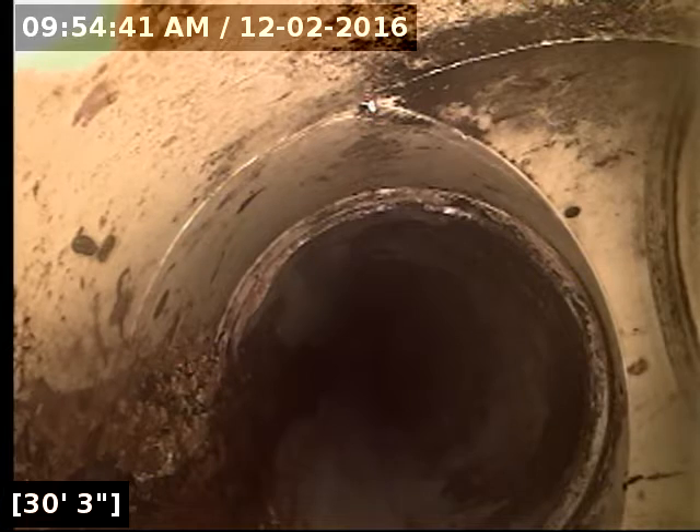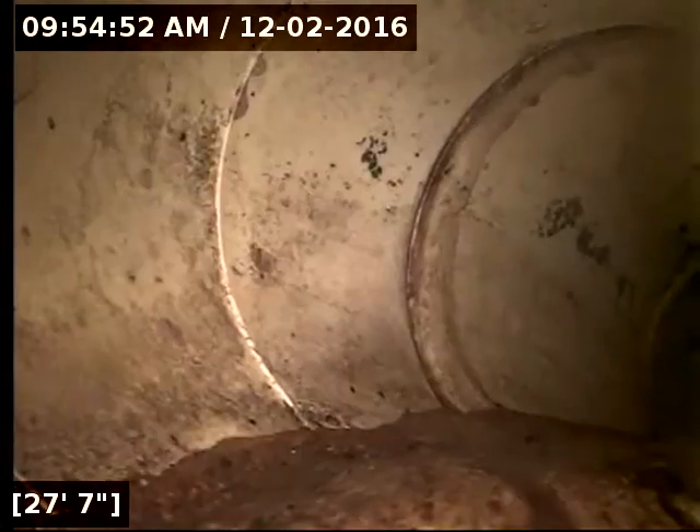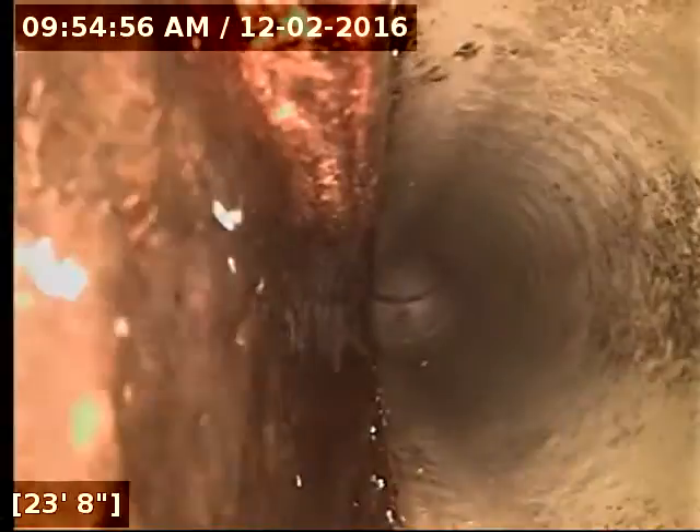And this is where the clean out is — where the main pipe is exiting the house. You can see it on the top right side of the screen. So this is the West bathroom run, going from the West bathroom to the clean out. All of this is existing PVC.